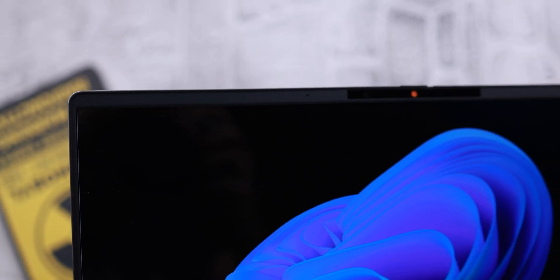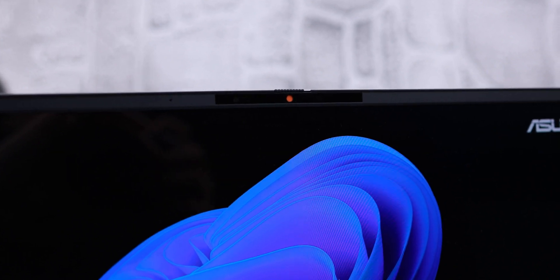Here is the webcam quality of the Asus Vivobook S15. Because it has a Snapdragon chipset, it can process images like an Android phone, and I like the quality. It has a 1080p webcam with fun features: portrait lighting, eye contact for standard and teleprompter scenarios, background effects, and about 80 filters including animated, watercolor, and illustrated styles. It also has Windows Hello and a privacy shutter. What do you think about the mic quality? Tell us in the comments below.